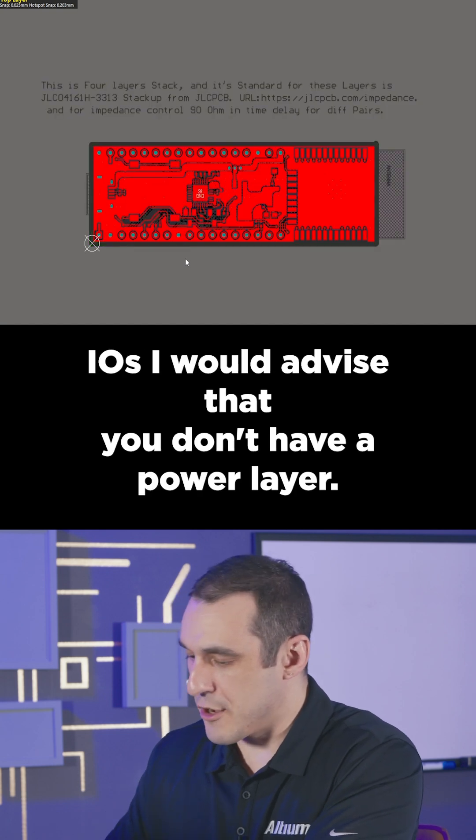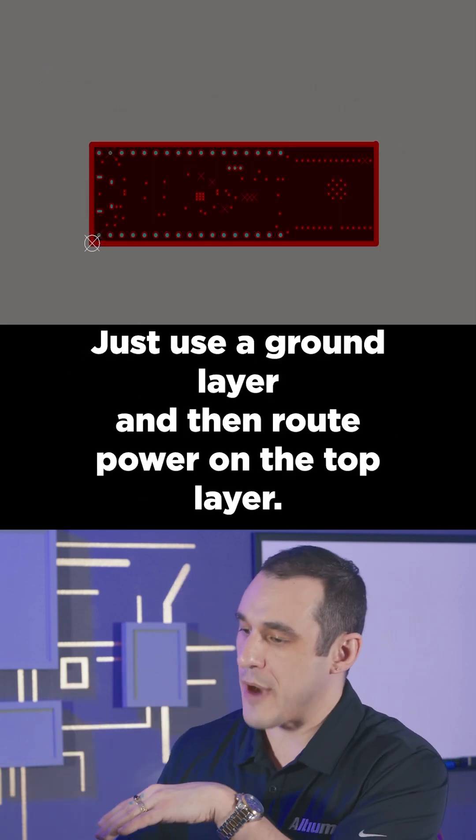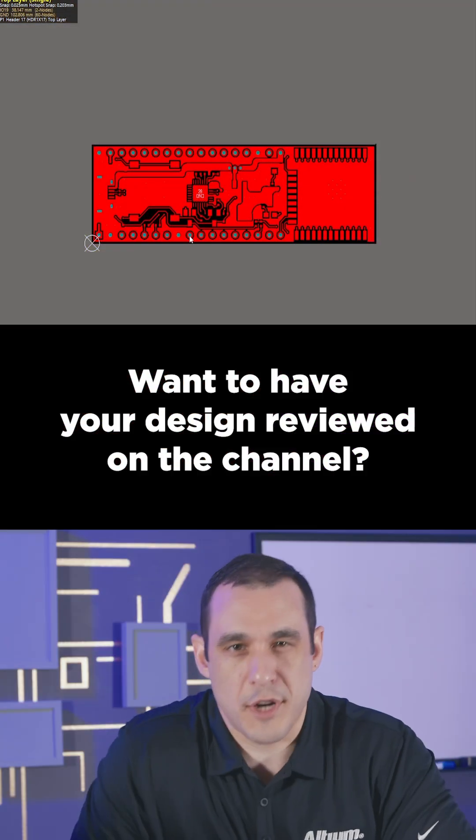With this many fast IOs, I would advise that you don't have a power layer. Just use a ground layer and then route power on the top layer.